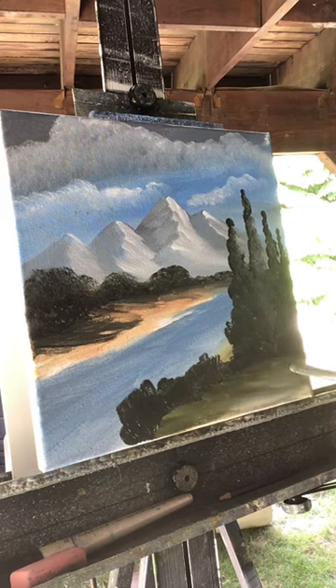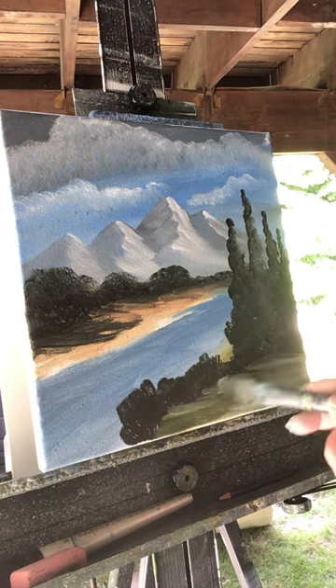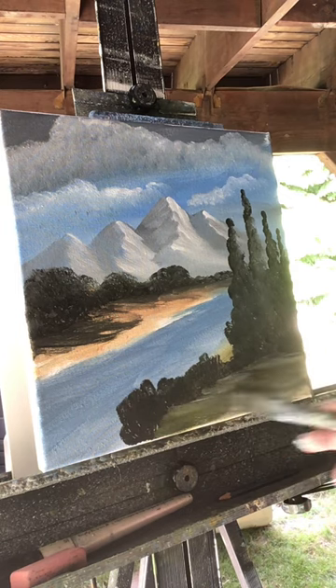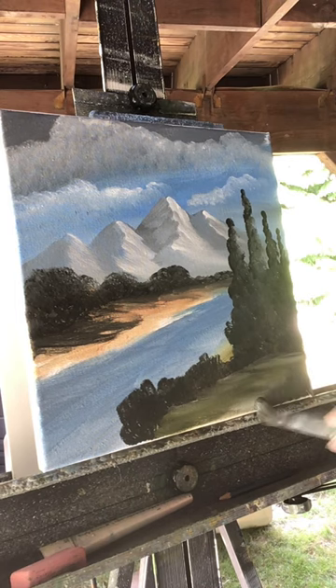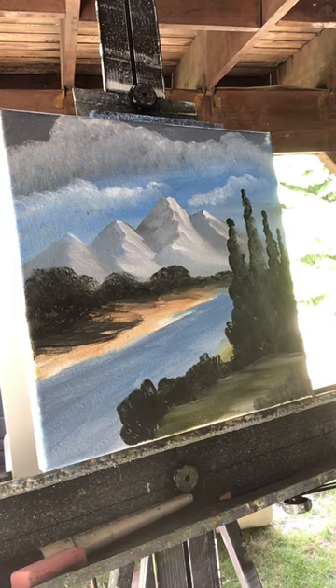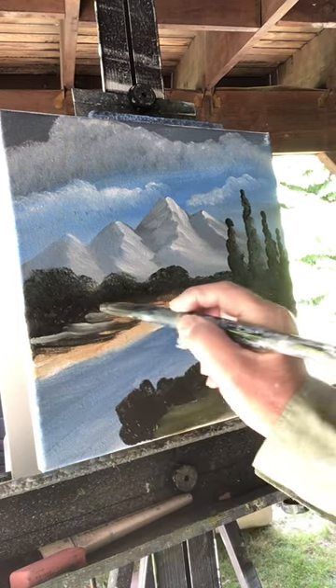It needs a little more white so the bottom of the trees shows up, so just add a little white to it — just a little. Let's stamp in a small bush down here, just like that. I'm liking it.